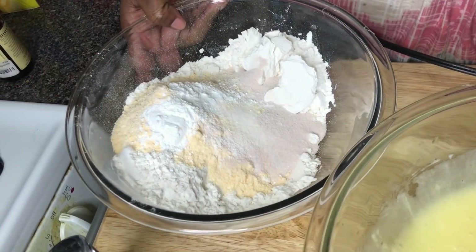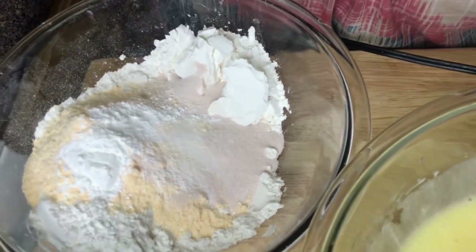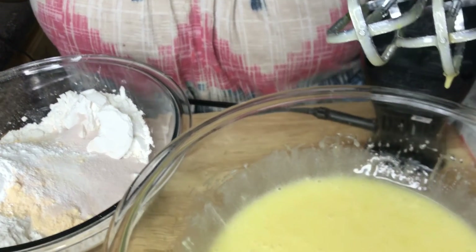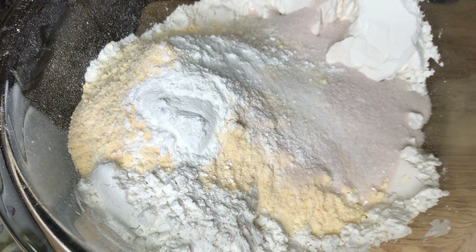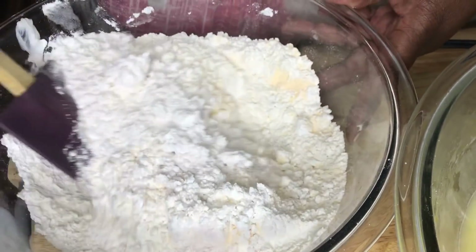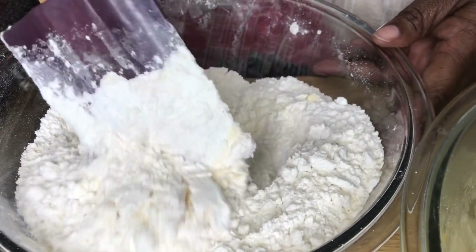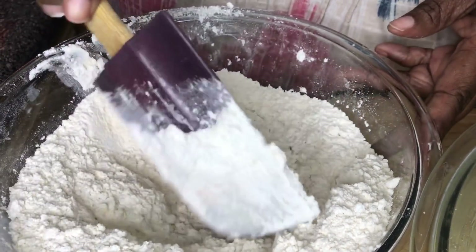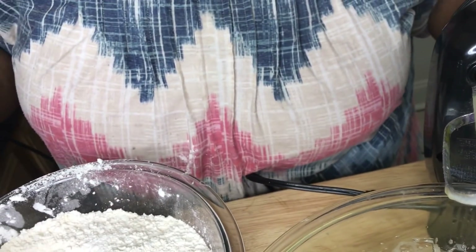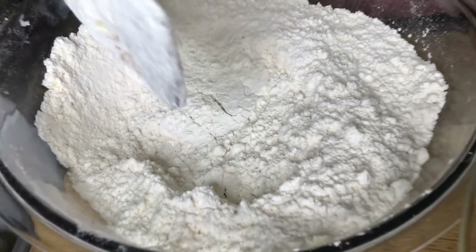Here are my dry ingredients. In this bowl I have two and a half cups of cake flour, one pack of instant vanilla pudding, two tablespoons of strawberry gelatin pudding — that's where we get the color — two teaspoons of baking powder, and a half a teaspoon of salt. If you decide to use all-purpose flour, just sift your ingredients two or three times to thin it out.